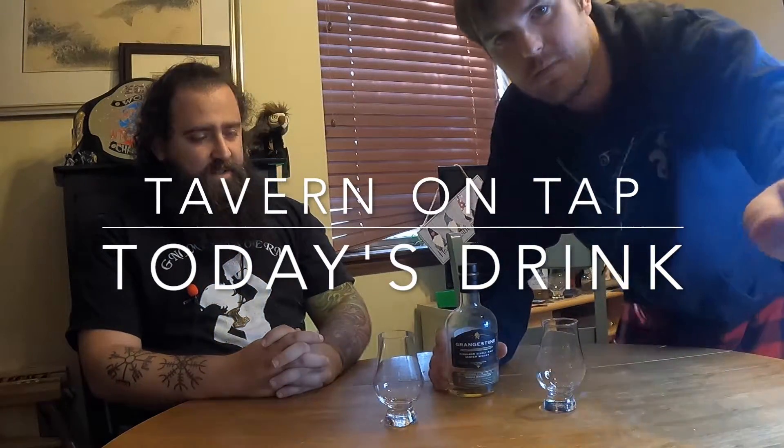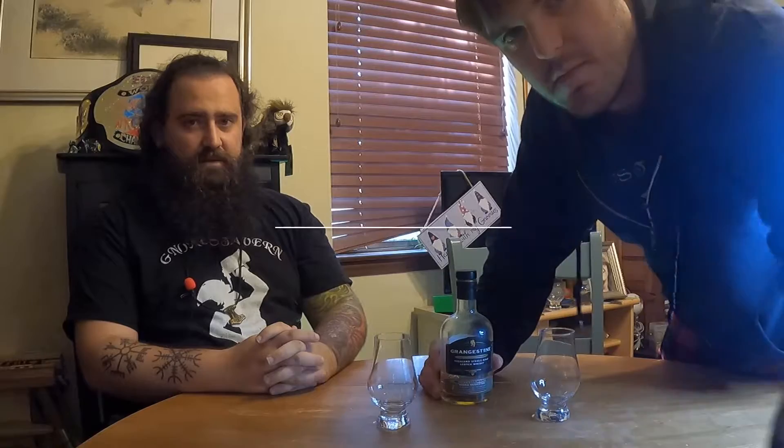Are we doing a pour shot in the video, or are we doing a... Oh, that whole video might be a little sideways. That's fine.